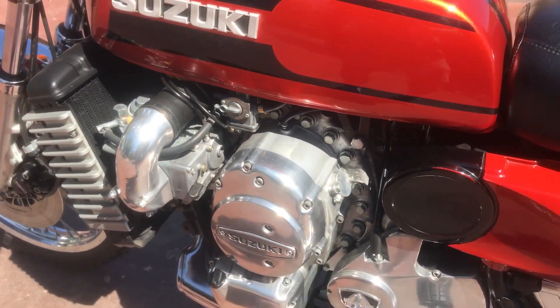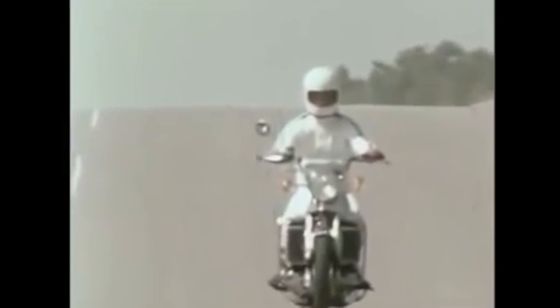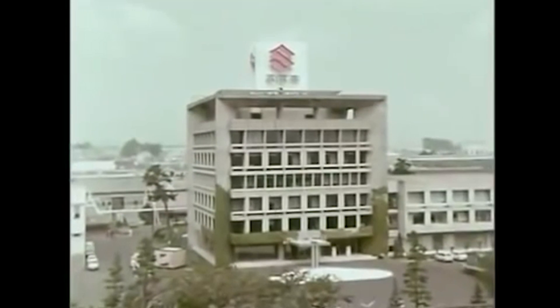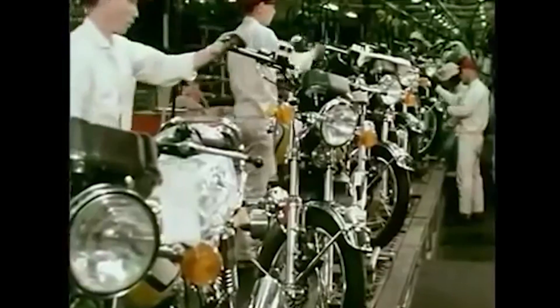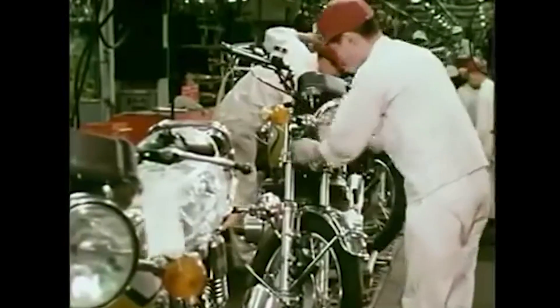The development of the RE5 began in the early 1960s with a Suzuki engineer named Shingeyasu Kimiya, who envisioned a rotary-powered bike. The goal was to make this bike the company's flagship product. Suzuki obtained a license from NSU, a German automaker, to use the Wankel engine design in 1970.